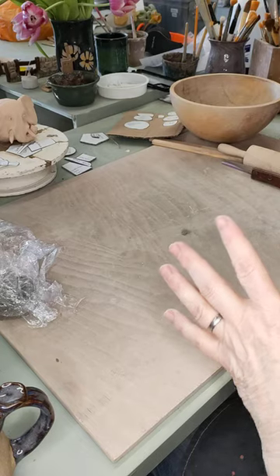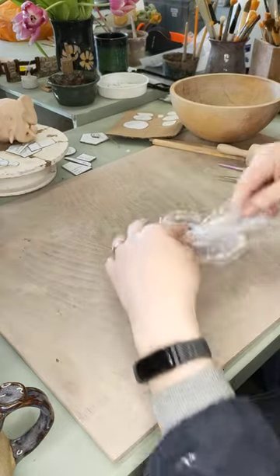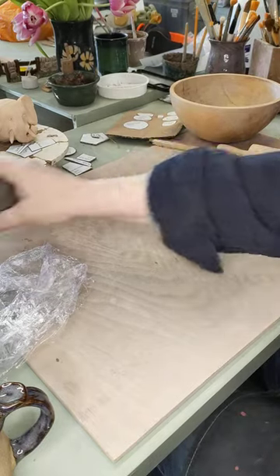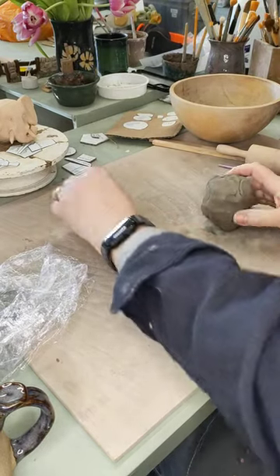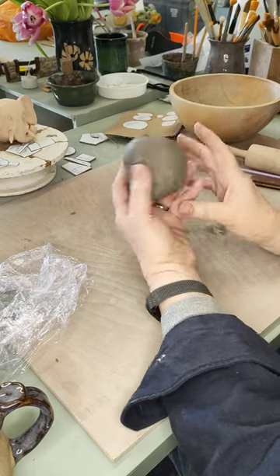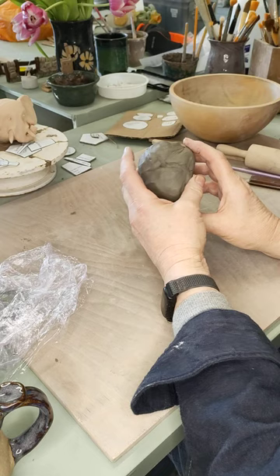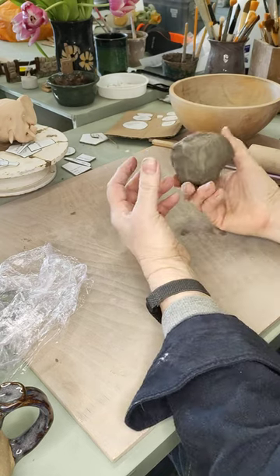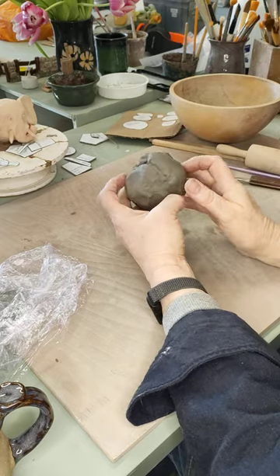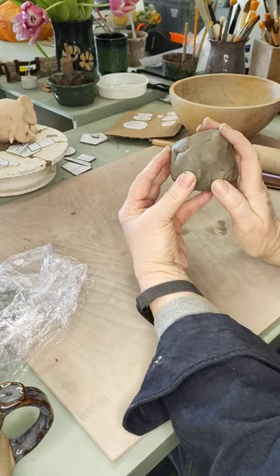I have already rolled out the pieces I need for the head, so I'll put those to one side and take my ball of clay. We start off with about 350 grams of clay and need to make it into a nice ball shape. If you intend to fire it with normal clay, leaving it solid is going to be a problem — there's almost certainly air trapped inside. So we've got to turn this into a pinch pot ball.